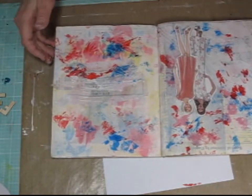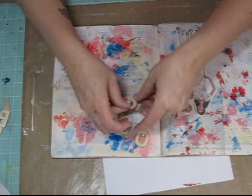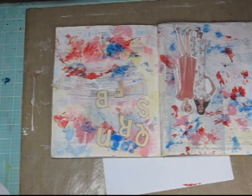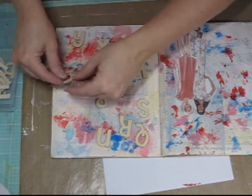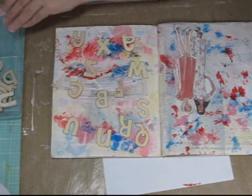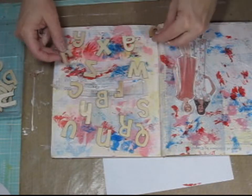I had previously cut out the girls from the cover of the pattern paper that came in the kit. I thought they would be fun to incorporate into my art journal page, so I cut both of the girls out. Then I'm taking the wooden letters that were included in the kit and randomly placing them on one side of my art journal page. I haven't quite figured out what I'm going to do with them yet, but I thought that would be a fun look to that side.